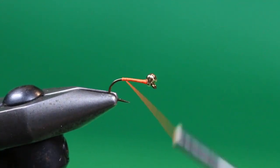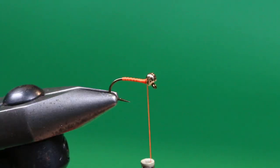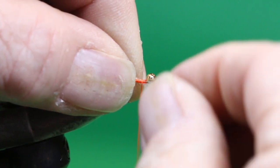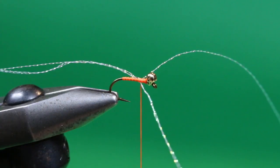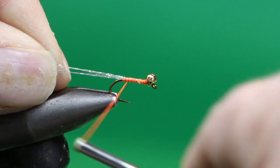We've just got that tied down. Bring the tying thread forward again in open turns, and we can use this opportunity to make sure that bead is tucked tight against the hook eye. I'm going to put a little flash tail on this using pearlescent crystal flash. I've got three strands here — I'm just going to tie them on with a majority trailing out the back of the tie-in point. Just get a couple of wraps, then gather everything up and tuck it back over itself, and bind it down to turn those three strands into six.